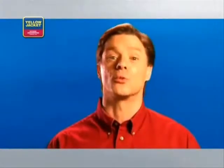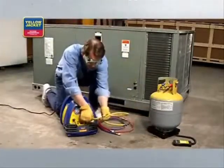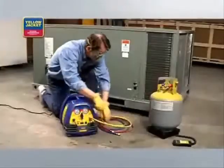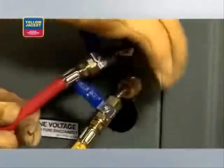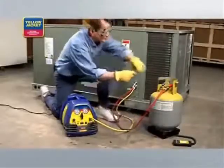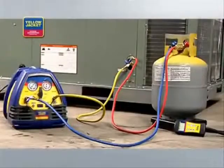Once you have everything you need, you're ready to get started. First, turn off the power to the system you're servicing. Next, connect a hose from the discharge port of the recovery unit to the vapor side of the HVAC system. Then, connect another hose from the liquid side of the HVAC system to the sight glass and onto the liquid side of the recovery tank. Finally, connect a hose from the vapor side of the recovery tank to the suction port of the recovery unit. Here's what the final connection should look like.